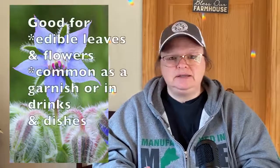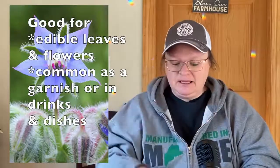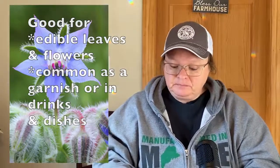Borage helps tomatoes, squash, and strawberries and deters tomato worms, which is great because a lot of people have problems with that. I did get some borage seeds — not sure of the name but it is a very pretty plant. It is an annual, and the cucumber-flavored leaves and flowers can be eaten. So it's a useful companion plant: it keeps away worms and you can eat it as well.